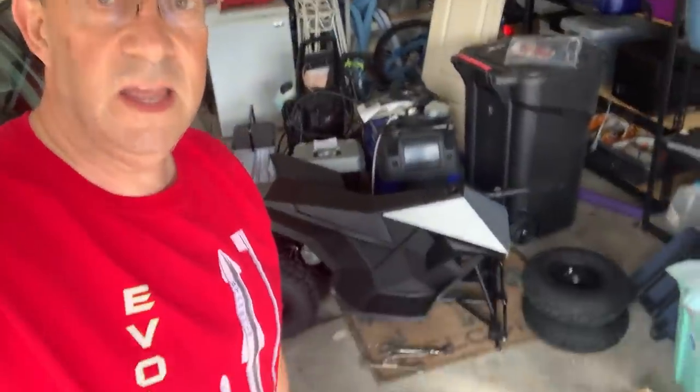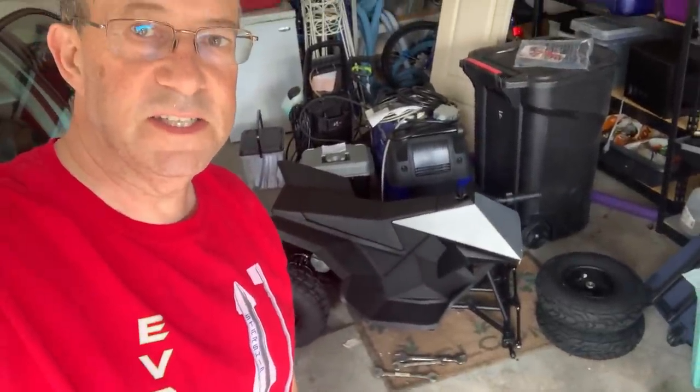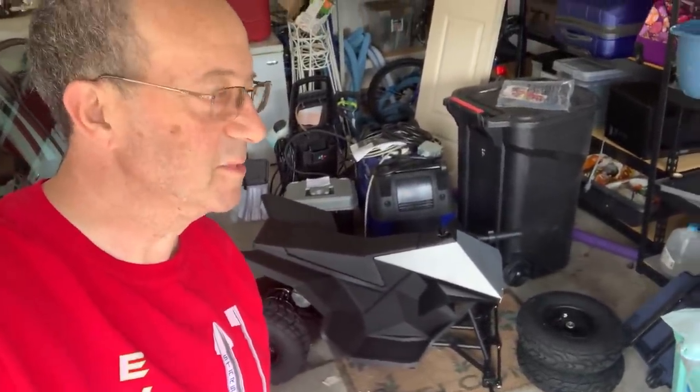Hey, this is Warren Redlich. I am assembling, along with my assistant who does not necessarily wish to be on camera — she doesn't care — my assistant wishes to be briefly on camera. We are assembling the CyberQuad for kids.